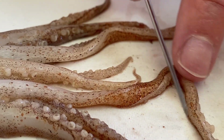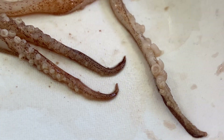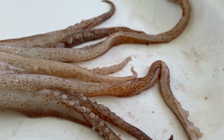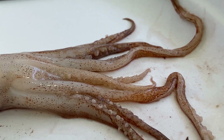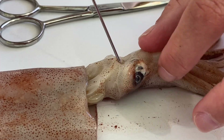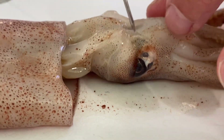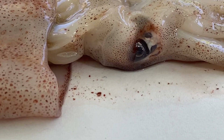The tentacles are longer — there are two of them — and they only have suction cups at the very tips, which is another difference from the arms. Male squids have one extended appendage that helps transfer sperm to the female during mating, and that is really the only way to tell male from female externally. There are also two eyes, one on each side.